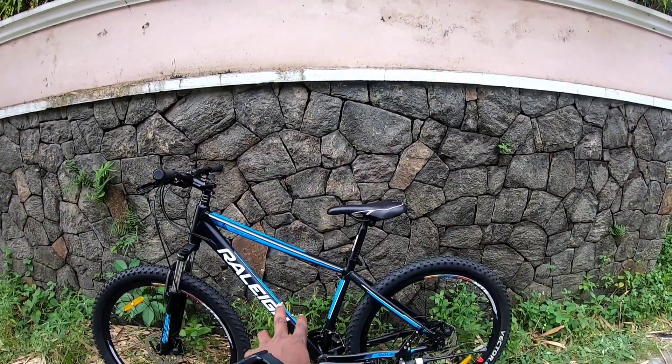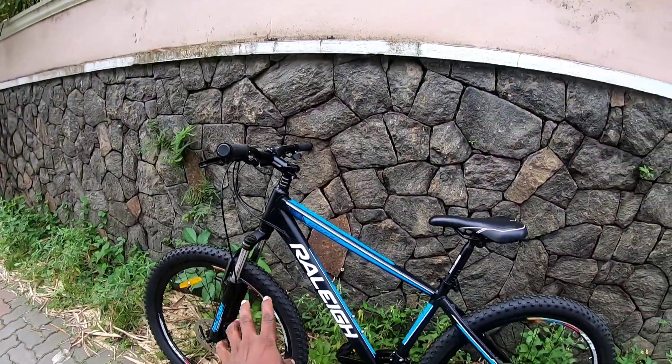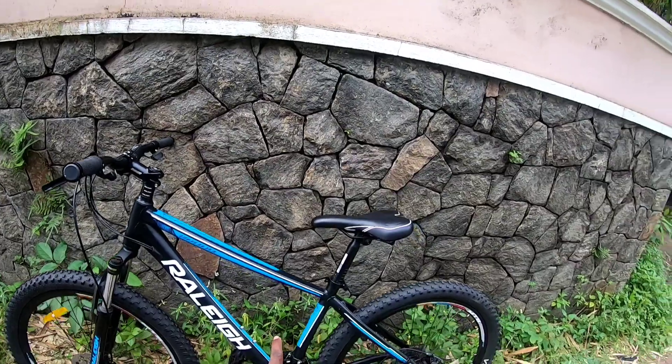Now we need to talk about the front derailleur. I am also having a look at the Altus derailleur. This is the Altus derailleur — and this is the offer price.